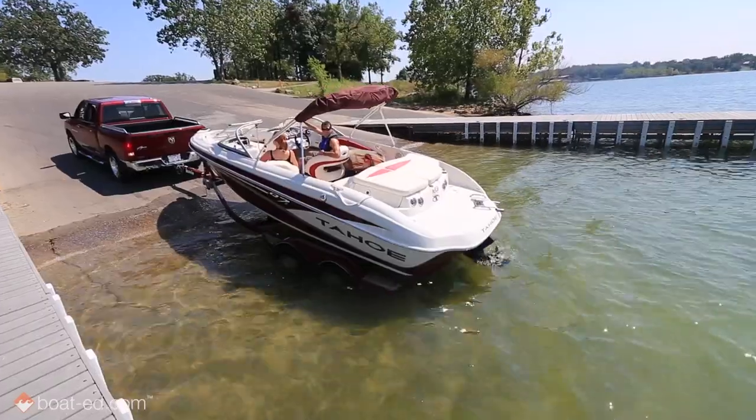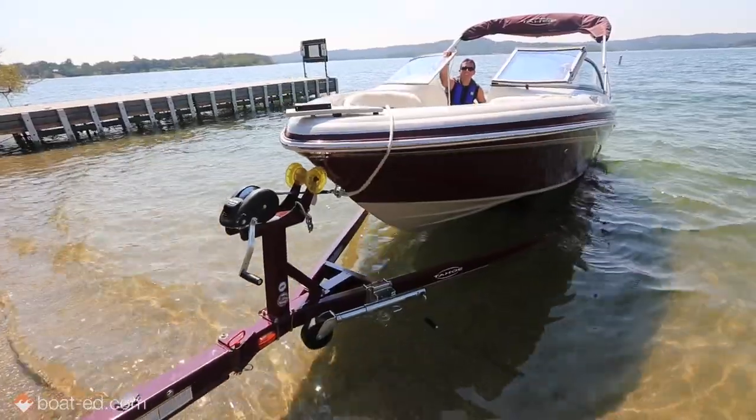Hey everybody, it's Rob Nelson. We're making a whole bunch of boating videos through BoatEd.com. One of them is about trailering and launching your boat. Putting that boat into the water via your trailer is actually a really critical step and it's important to be safe. So here's a little clip we made that shows you some steps that you can take to launch your boat safely. Check it out.